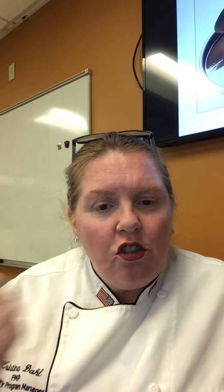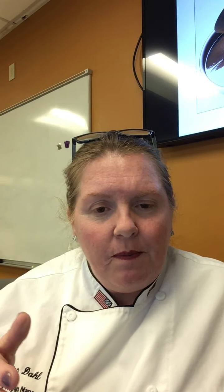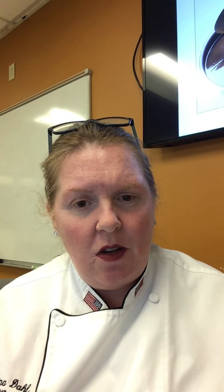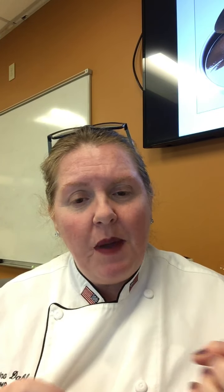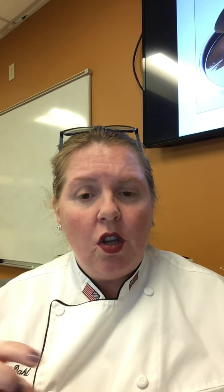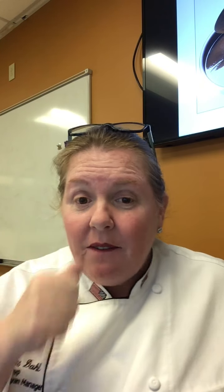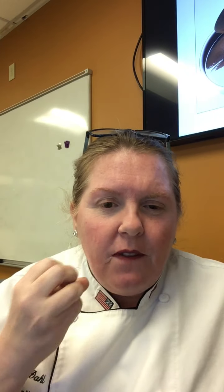It's a great sauce but it's not finished. Strain the espagnol and then make a demi-glace. 'Demi' means half - a demi-glace is equal parts veal stock and espagnol. Put them in a pot and reduce by half. If you start with two cups each, reduce it down to two cups total.